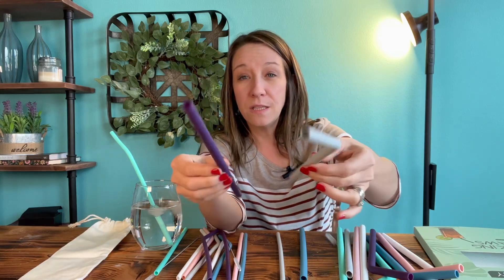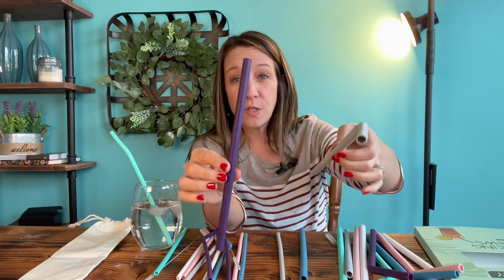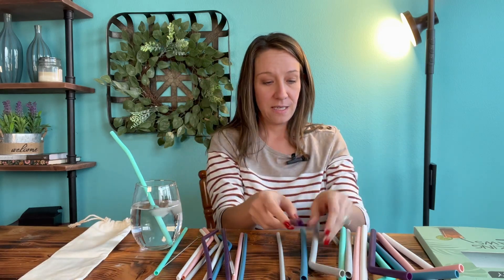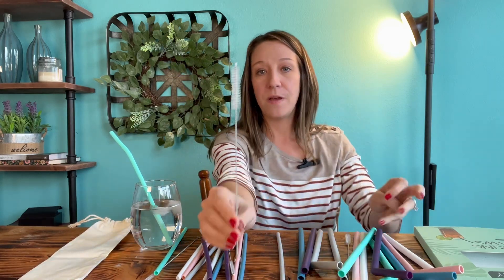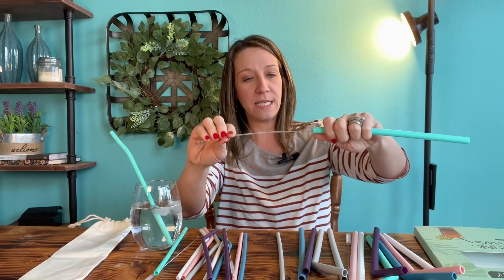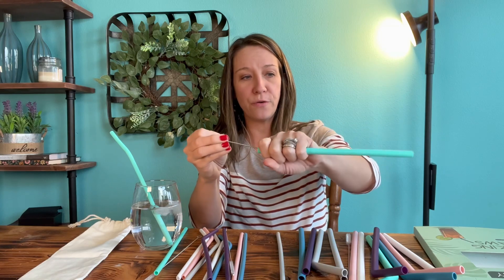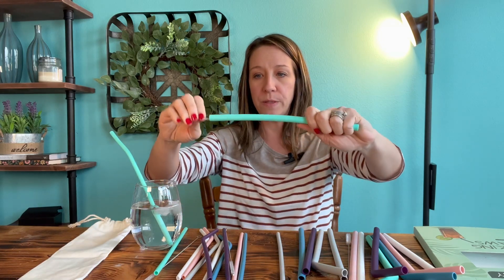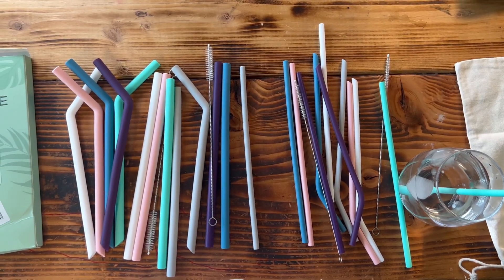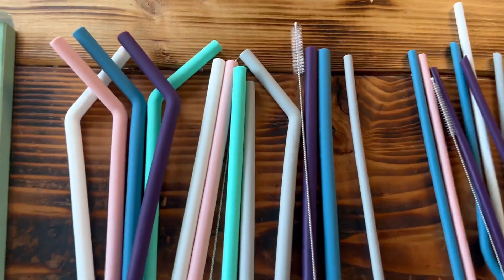These are a lot bigger, so perfect for thick smoothies. It does have a cleaner so that you can clean it easily when you are done using it — you want to make sure there's no food, drink, or buildup on the inside. I also want to point out that they are environmentally friendly.